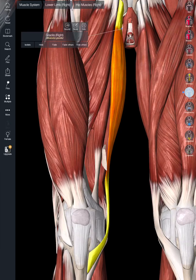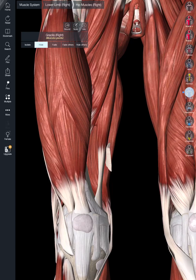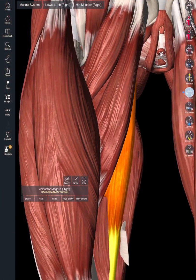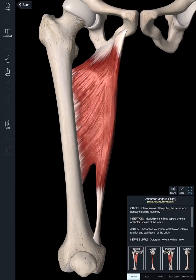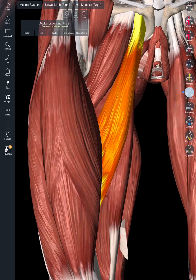Hiding the gracilis, we can now see the adductor magnus, which is a super broad muscle — and as the name suggests, it's a major adductor of the thigh, moving the thigh medially. In addition to that, we have the adductor longus, which also moves the thigh medially — adduction.